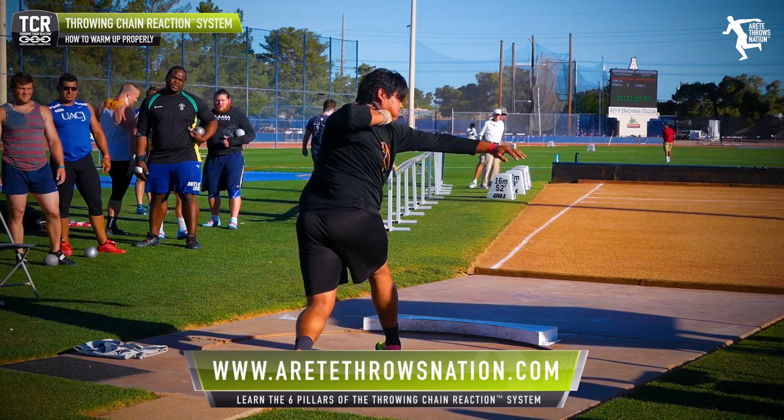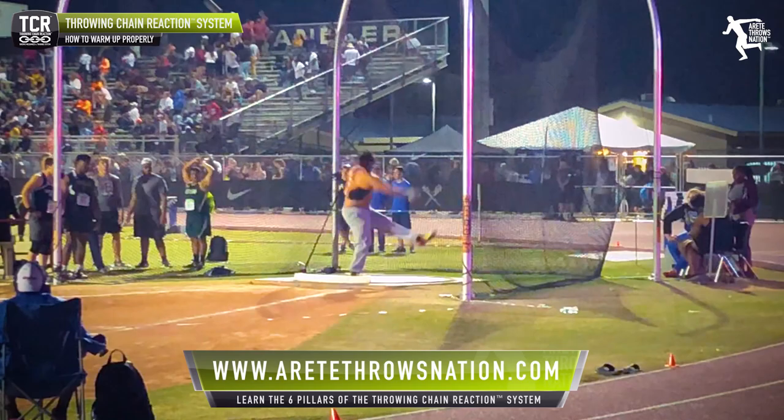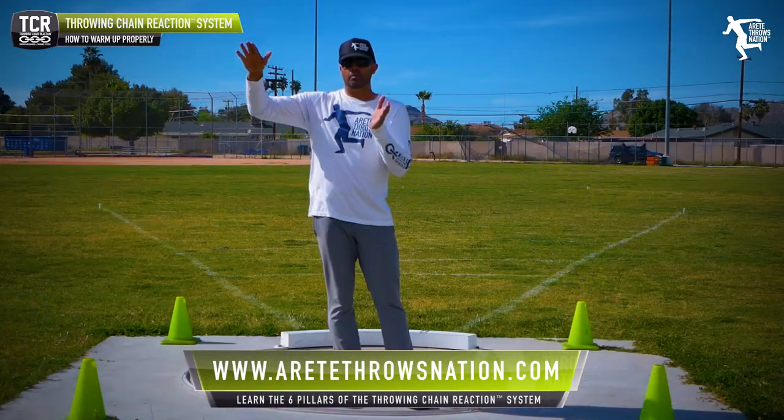Oftentimes, you don't need big throws. You want to set up a pattern that's training your body, and that's going to start to create the right rhythm. And very quickly, you're going to be able to ramp that up.